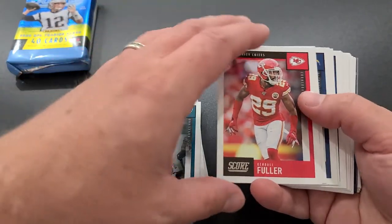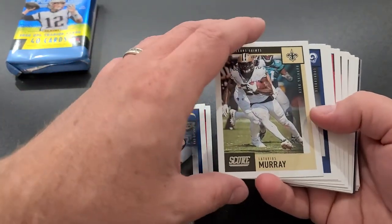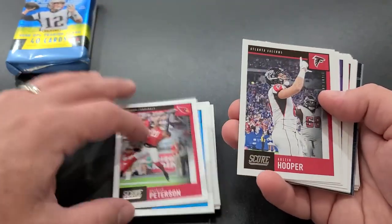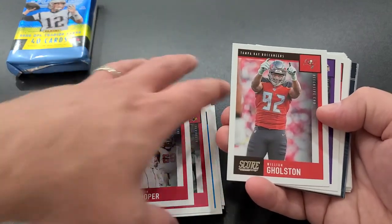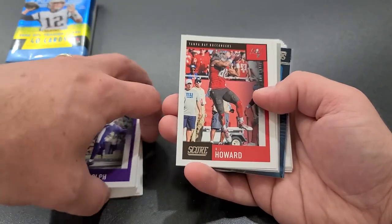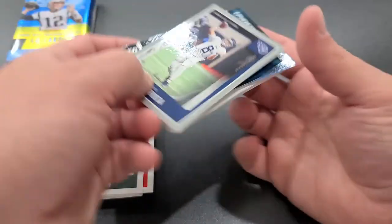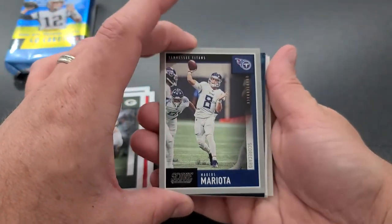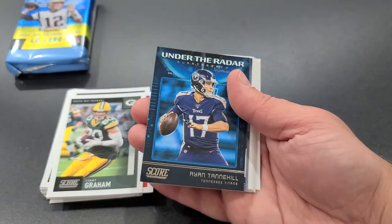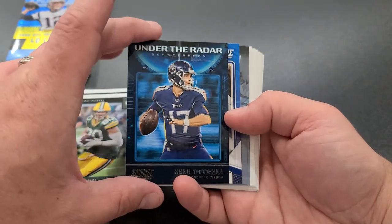Carson Wentz, Kendall Fuller, Dexter Lawrence, Joey Bosa, Murray, Jalen Ramsey, Kyle Allen, Patrick Peterson, Austin Hooper, Colson, Kyle Rudolph, OJ Howard, Jimmy Graham, and another Scorecard — very nice. Marcus Mariota, not numbered but that's good. Ryan Tannehill Under the Radar, CeeDee Lamb draft card.